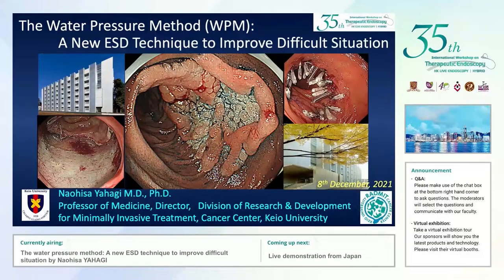Thank you very much for inviting me to this wonderful workshop. I would like to talk about the water pressure method, which is a new ESD technique to improve difficult situations.